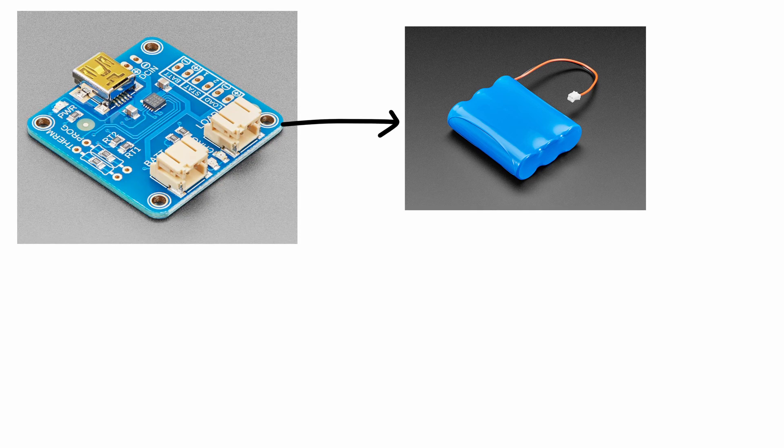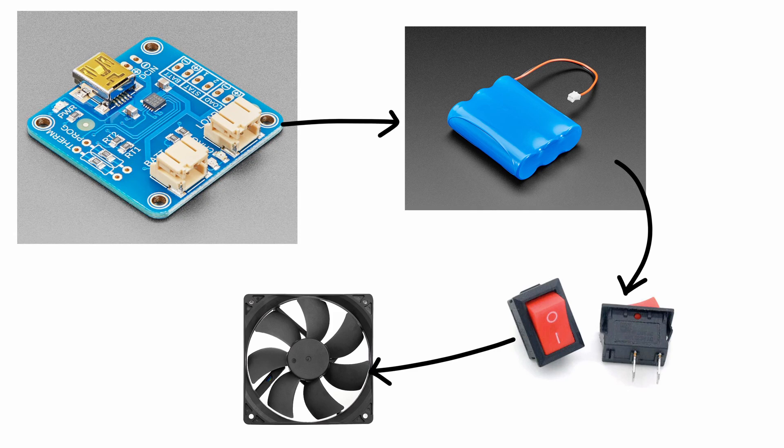When I started this project, I wanted to have a rechargeable battery in it, but unfortunately my knowledge of electronics is pretty limited. I wasn't really sure how to connect a charger, a battery, a switch, and a fan together correctly.